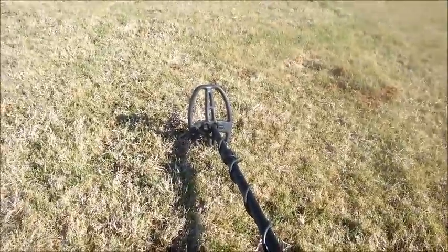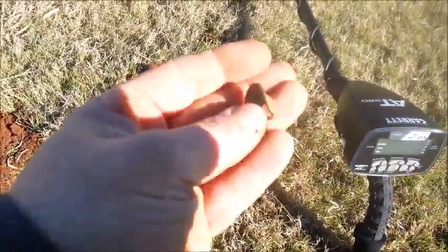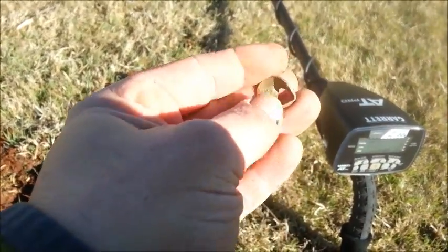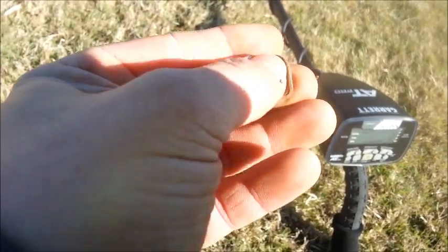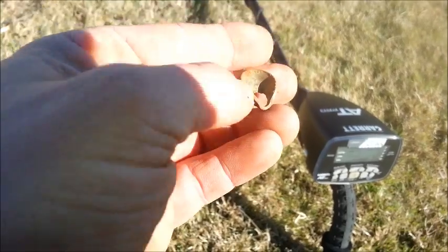Put on a little 8x5 coil. Check it out — have a memorial. Someone put a bullet through it, pretty good shot. That's pretty cool. Won't be able to get a date on it.